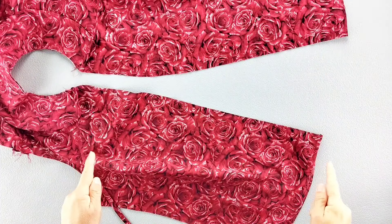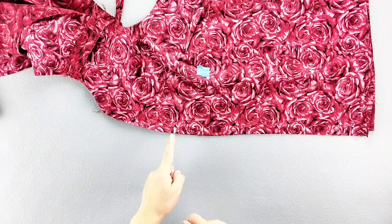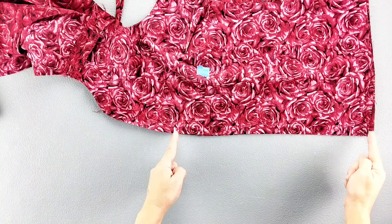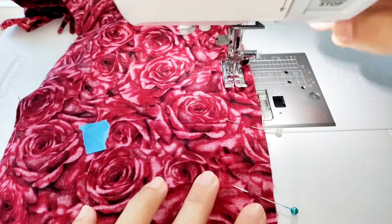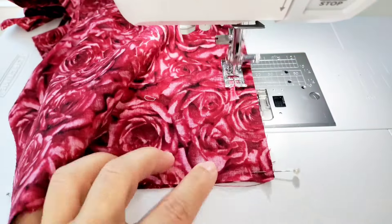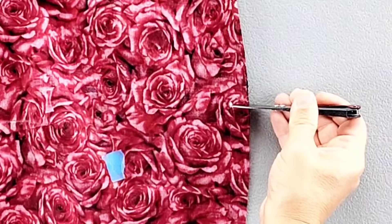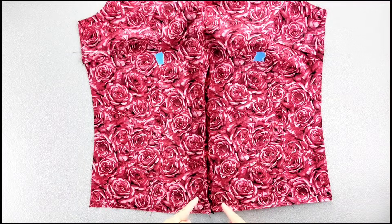Place the front bodice pieces right sides together and pin the center front seam. Pin from the dot marking transferred from your pattern piece that's below the tie marking to the bottom of the hem. Sew from this dot to the bottom of the garment with a 5/8 inch seam allowance. Clip to the dot marking, careful not to clip through your stitches. Press this seam allowance open and finish both edges separately.